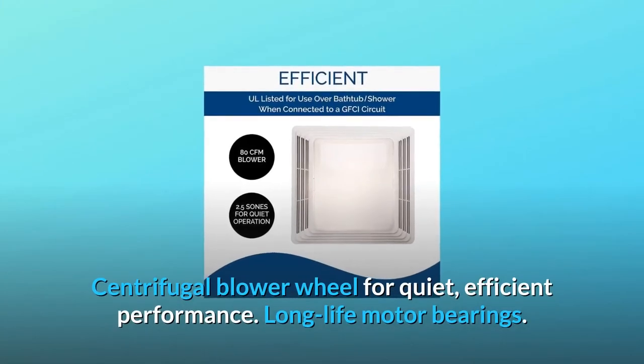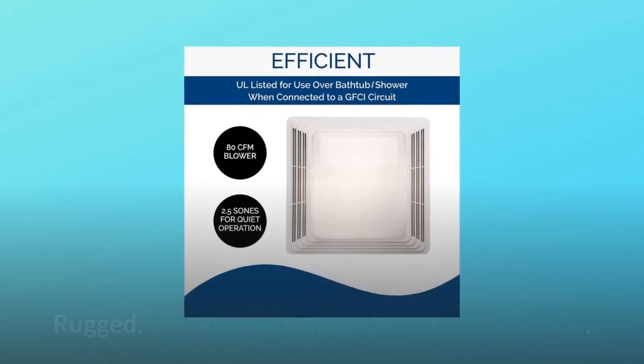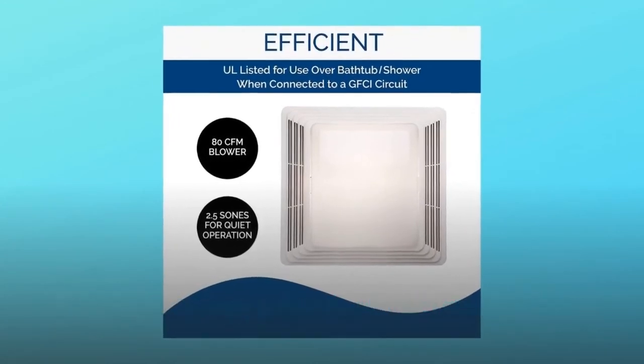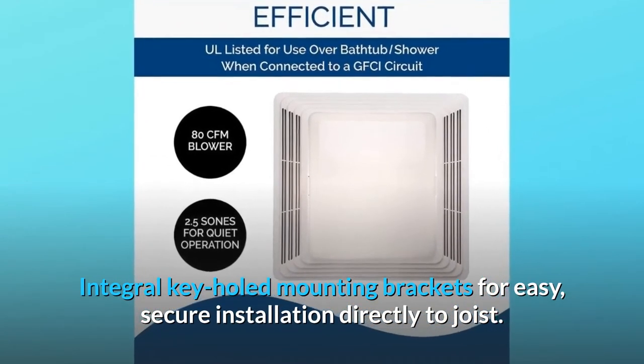Centrifugal blower wheel for quiet, efficient performance. Long-life motor bearings. Rugged 26-gauge galvanized steel construction. Integral keyhole mounting brackets for easy, secure installation directly to joist.